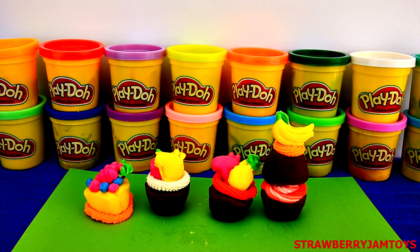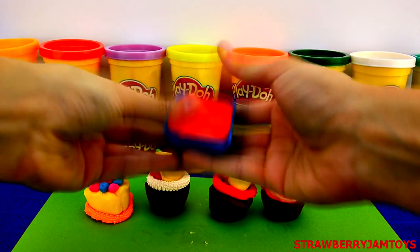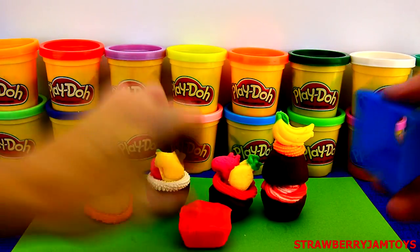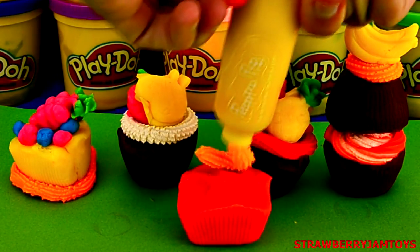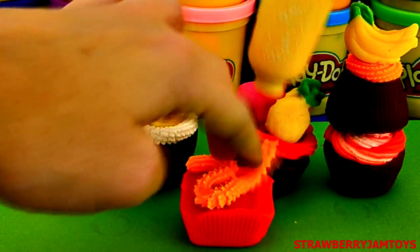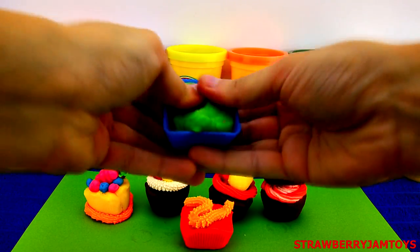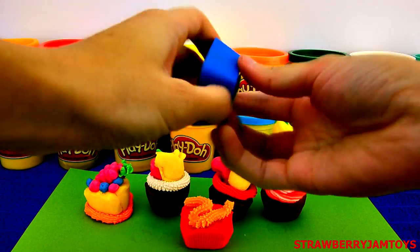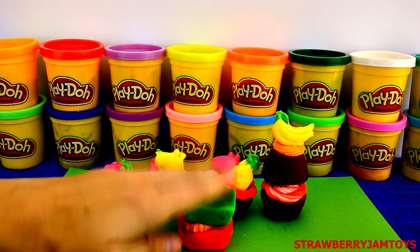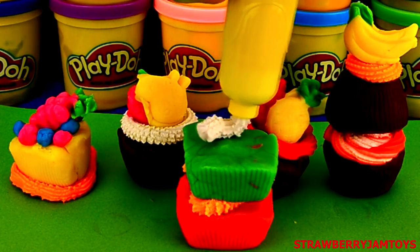Let's try and build the tallest cupcake that we can! To start off, we are making a red cupcake using the mould, and some orange icing for the top. To make the cupcake tower, each layer needs icing to stick the cakes together. Next up, we are making a green cupcake using the mould, with some white icing using the piping tool for the top.